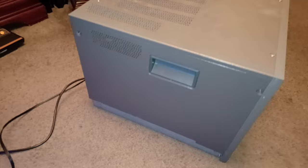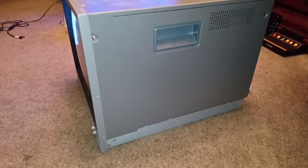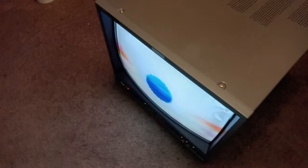It came basically brand new. The guy I bought it from works at a video editing company here in Dallas, Texas. He was throwing these all away, and he asked if he could have them. So they gave them to him, and he ended up trying to sell me an 8-inch Sony. He said he also had these other two monitors, so I asked to see those first. He showed me this Ikigami along with a JVC.